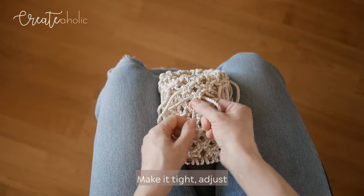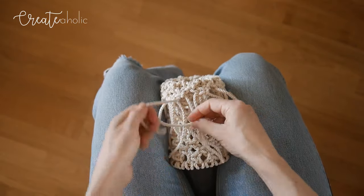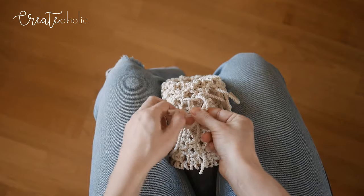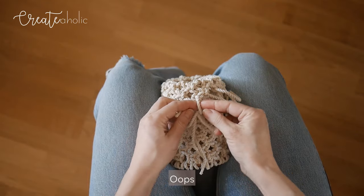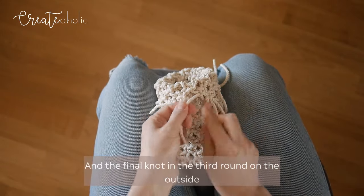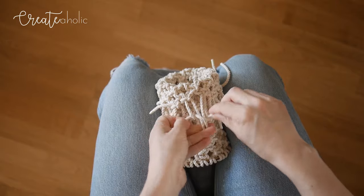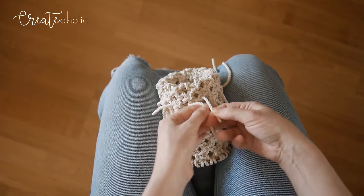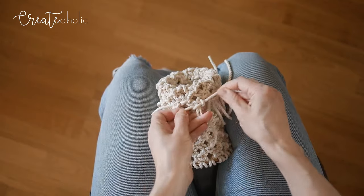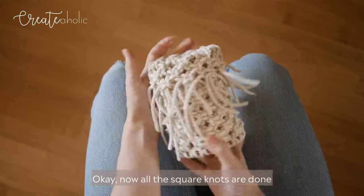We're going to make one last final round of square knots. Make it tight, adjust, and continue. That's the final knot in the third round on the outside. Now all the square knots are done and we're going to tidy it up. We've got a nice basket but we want to make it look prettier.